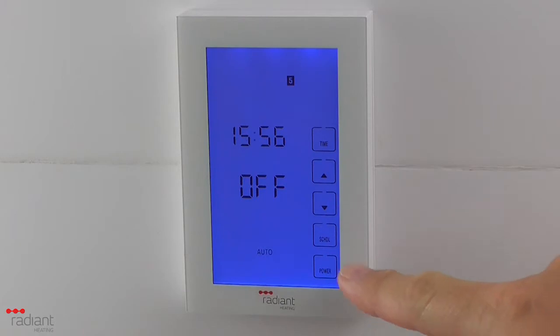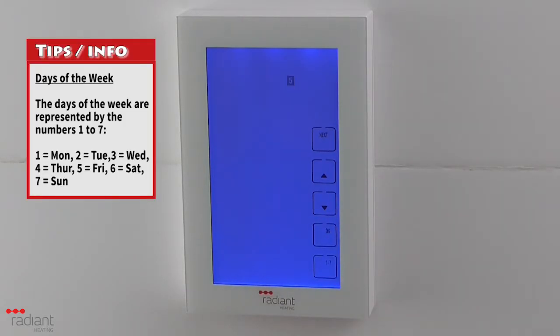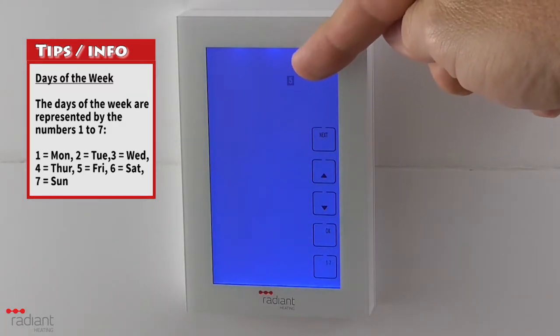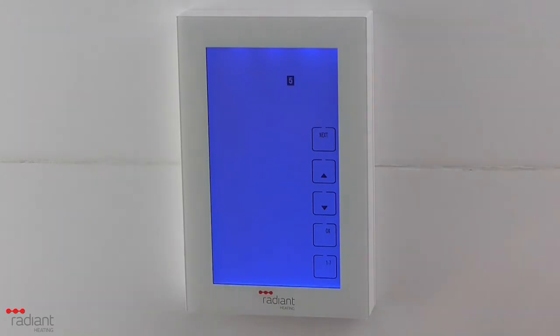To set up the schedule, start by pressing the schedule button. If you have configured the menu options for the program schedule to operate in 7-day mode, the day number will be displayed at the top of the screen. If you want to set each day individually, you can. However, the easiest way to set up the schedule is by doing all 7 days at once, and should you wish to change the schedule for a certain day, you can always go back in afterwards.